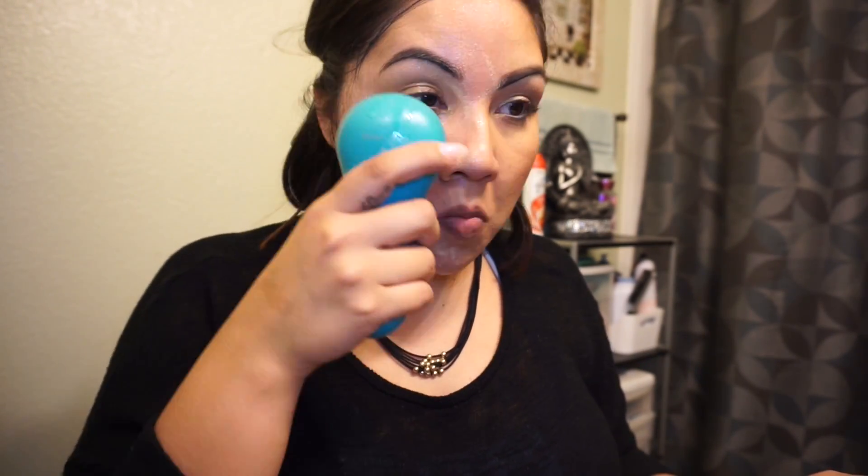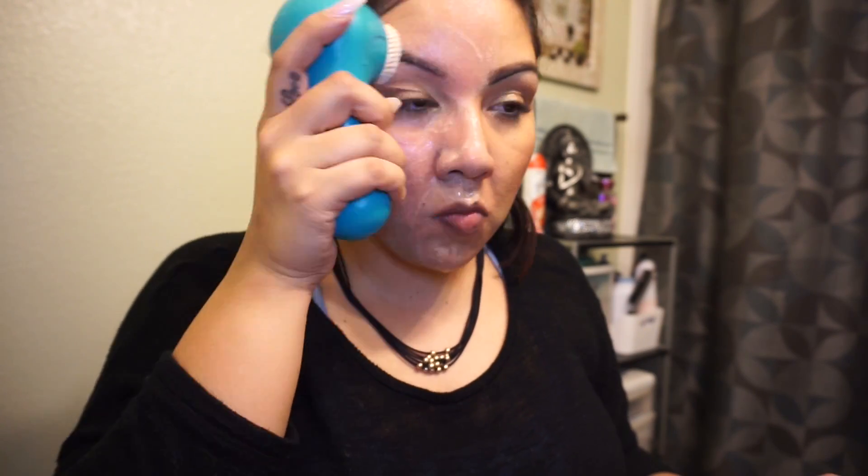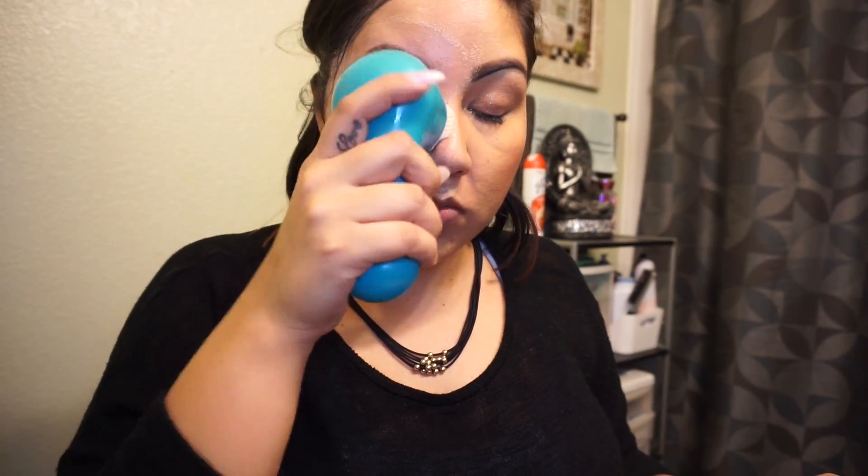I wanted to see which one works best when it comes to removing your makeup at the end of the day, because they're both for the same thing. I wanted to test them out to see which one works best, that way you know where to invest your money.